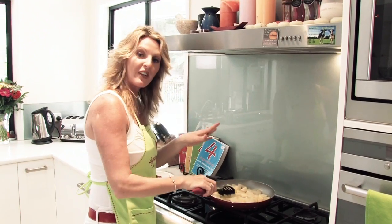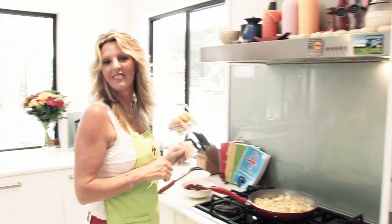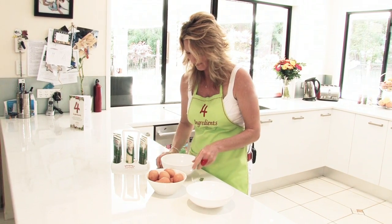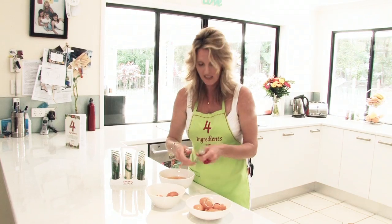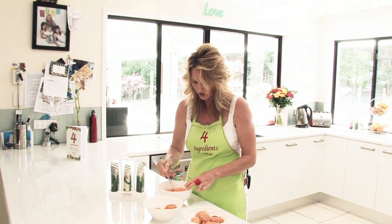We'll leave these to cook for a little while while we go and do our eggs. You'll need 7 eggs. Just give that a little beat with a fork or a whisk, whatever you've got on hand.